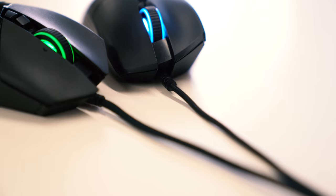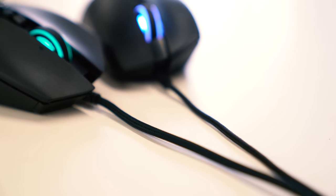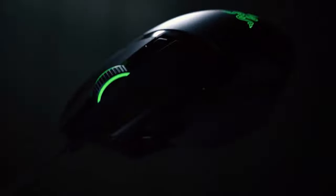The cable is another big improvement over the original Basilisk and is now designed using what Razer likes to call Speedflex cable technology. The new cable design offers much more flexibility, a better lifespan, and much less resistance. It did require a fair bit of force to get it into Razer's own bungee, never mind other brands. It does offer a decent 2.1 meter length, more than enough for most people's general requirements.